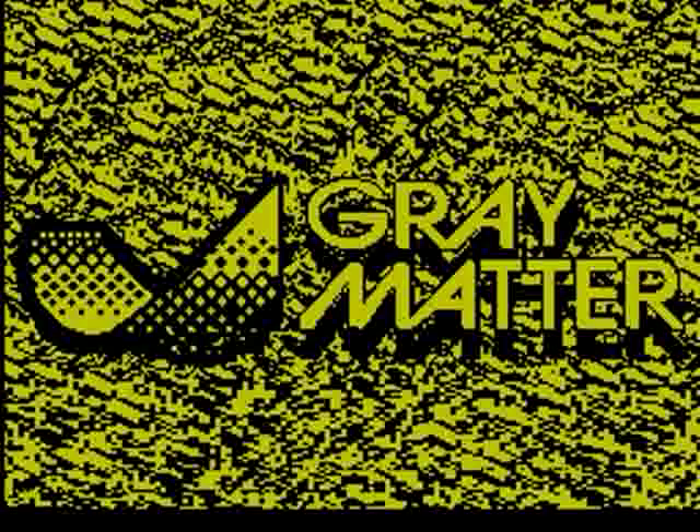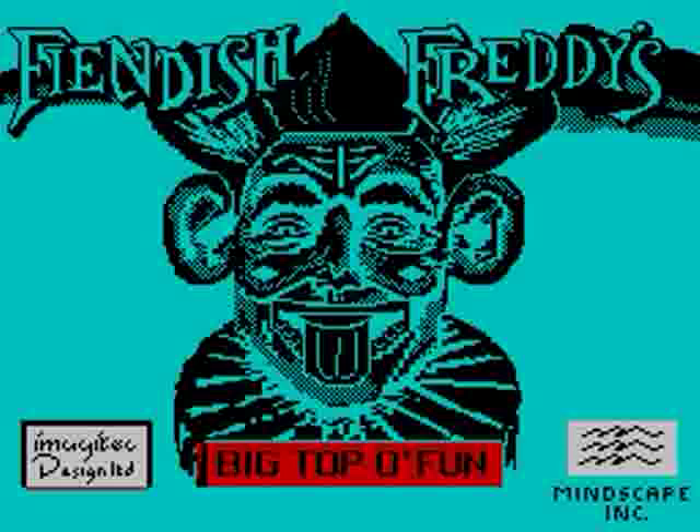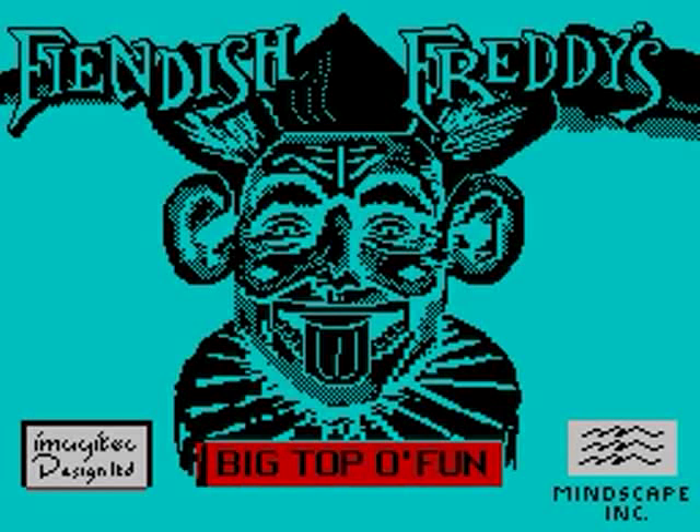Today I'm reviewing the Spectrum version of Fiendish Freddy's Big Top of Fun from Mindscape Games. The Spectrum version is a bit rubbish compared to the Commodore 64 version, and the Spectrum version comes on cassette or disc.